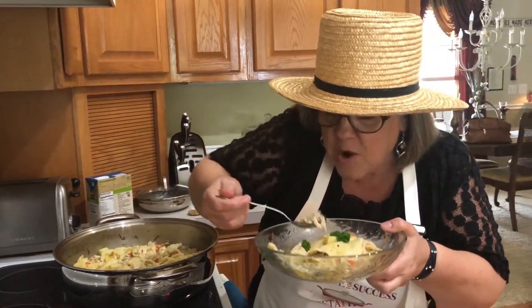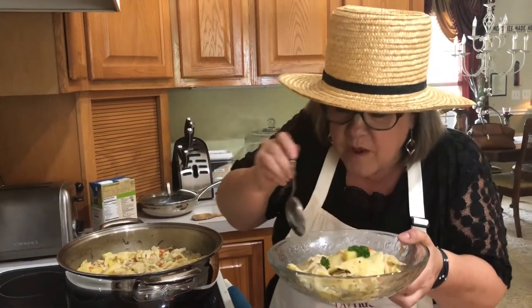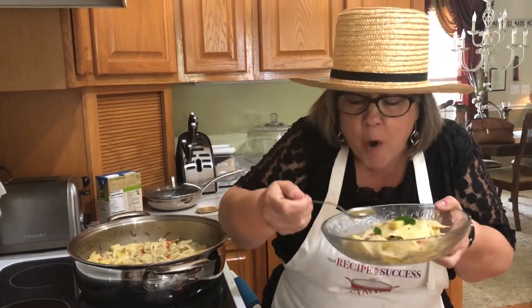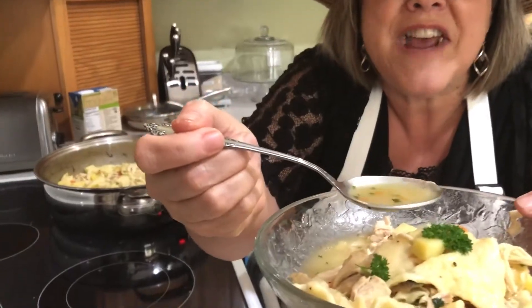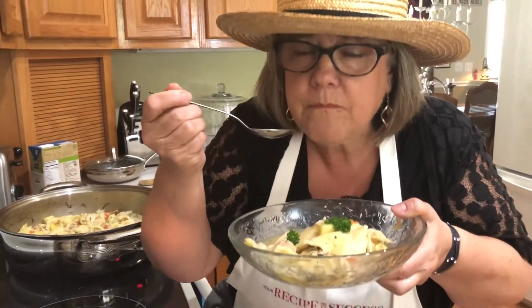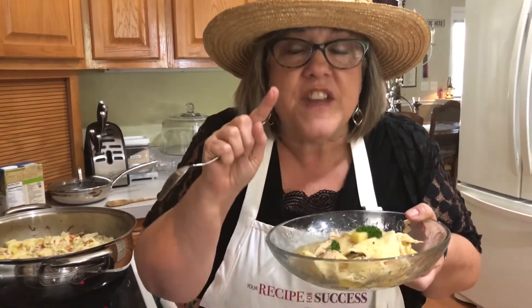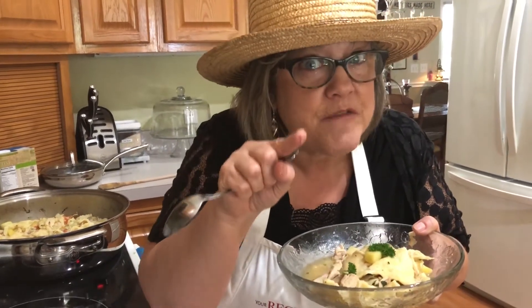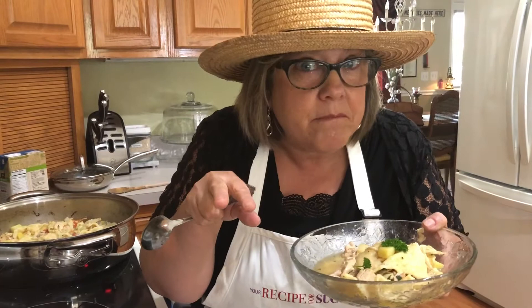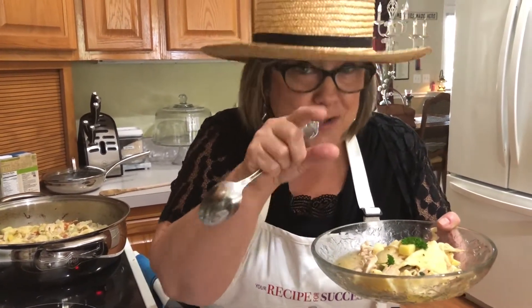Mmm! The juice is so flavorful. Do you see that? With some fresh parsley in there. This is so good. If you want to know the detail about how to make this, stay tuned to the video. If you just wanted to see me eat it, we're done. So if you're getting off right here, I'll see you next time.